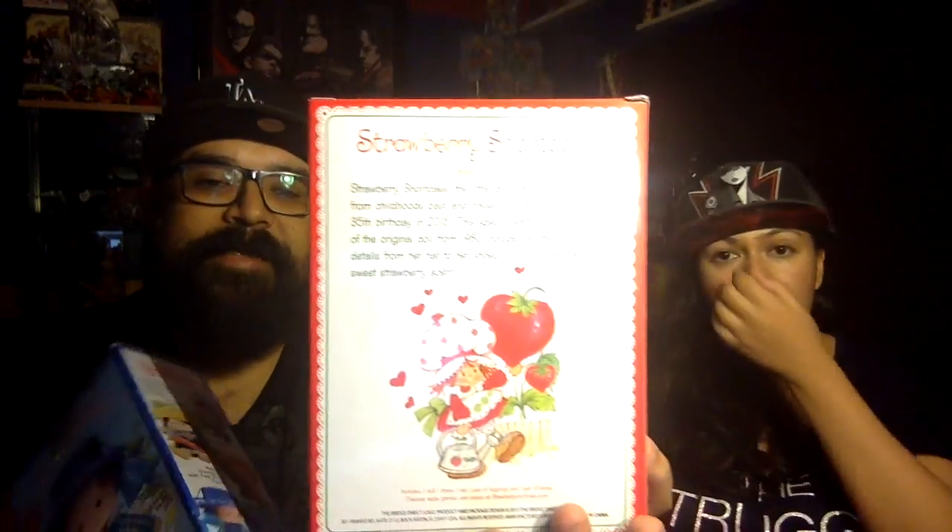The first thing we're going to compare is the box. I don't have a Strawberry Shortcake in the box, but I do have a Blueberry Muffin. If we look at the two boxes, this one is from the 1980s and this one is from 2016. The boxes are about the same height, and they kind of try to keep the window portion a little more classic with the window in the front. And the thing I like about this one is that they show the classic 80s art on the back. Very nostalgic.